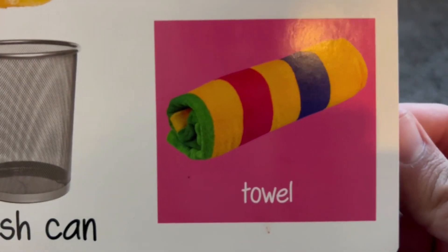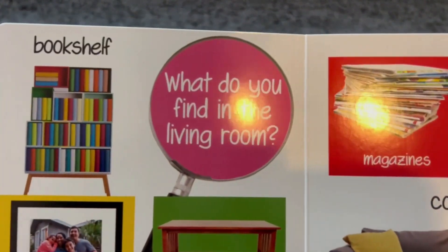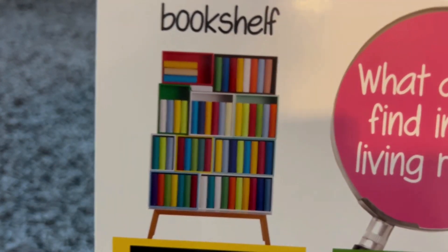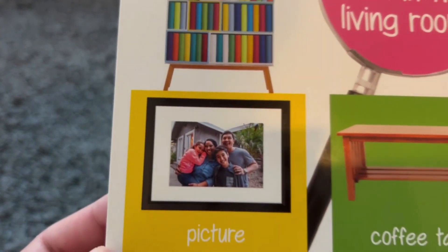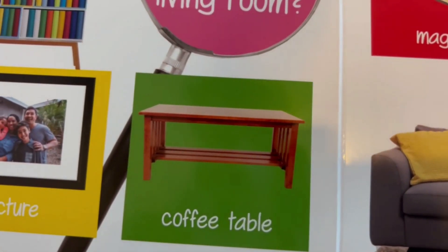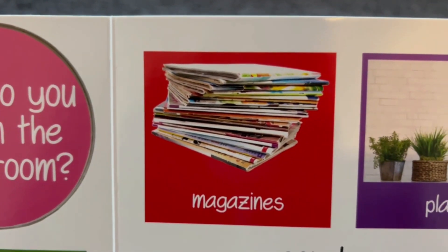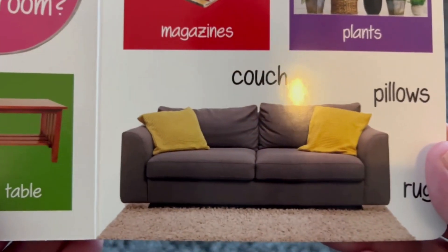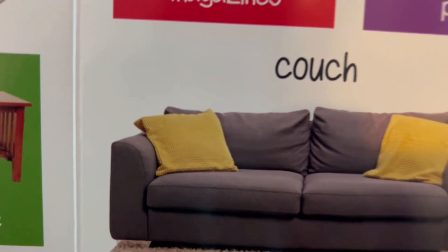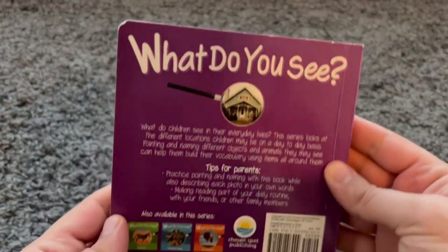Here is a towel — this is what you use to dry your hands. Let's see what else there is. What do you find in the living room? Here is a bookshelf — you can find nice books to read just like this one. Here is a picture. Here is a coffee table. These are magazines — they're filled with pictures. These are plants. This is a couch, these are yellow pillows, and this is a rug. Yay, we finished the book!